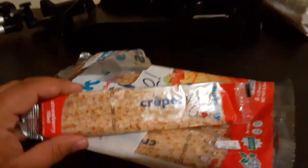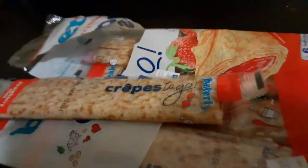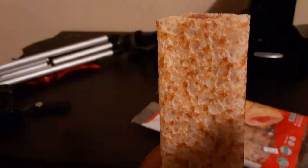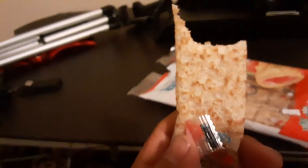So it comes in these little crepe packages from the bakery — it's like a thinly made pancake. Not bad! I feel like I could eat the whole thing like nothing though. It's good.